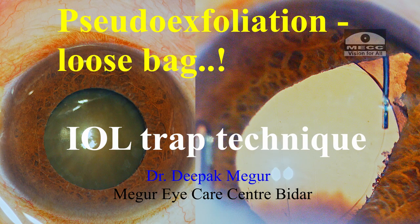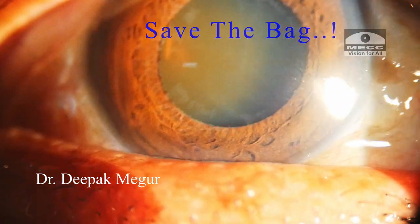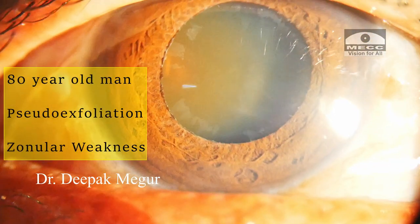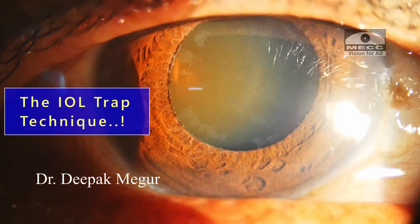Hi friends, this is Dr. Deepak Magur and let me take you through a very interesting case. It's a case titled Save the Bag. This is about managing a case of generalized weakness because of pseudo exfoliation in an elderly man with a dense cataract. In this case, I'll be demonstrating the IOL trap technique.